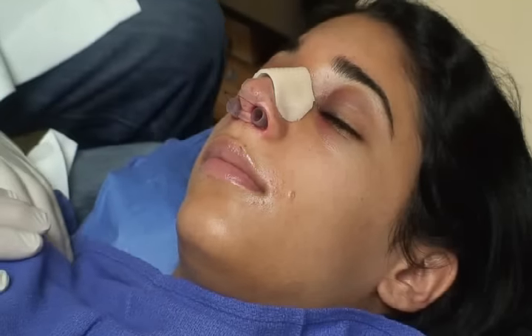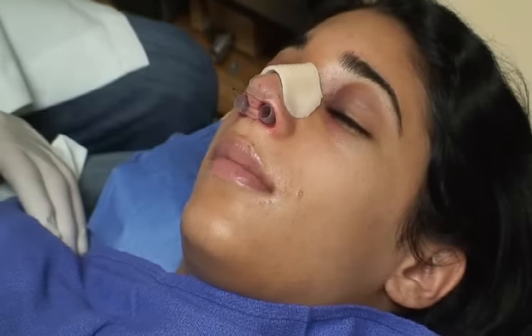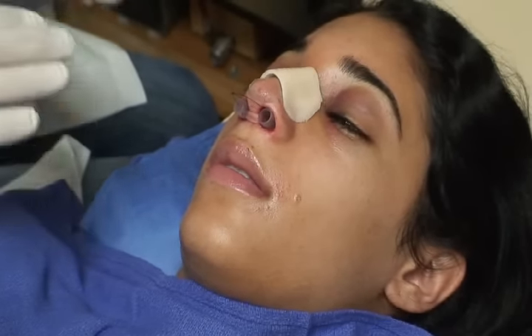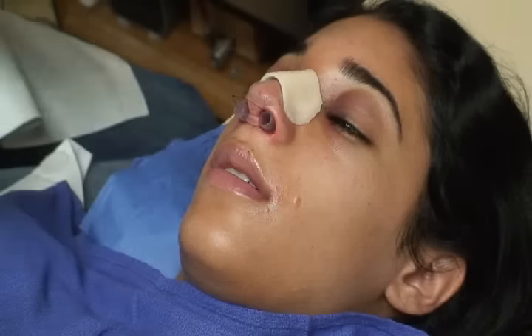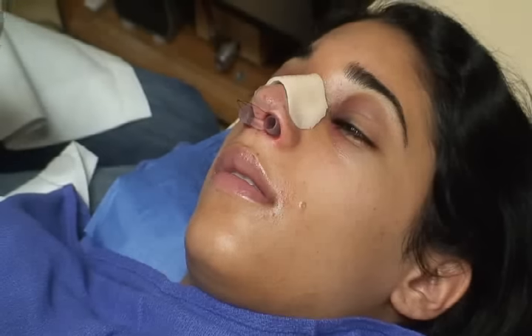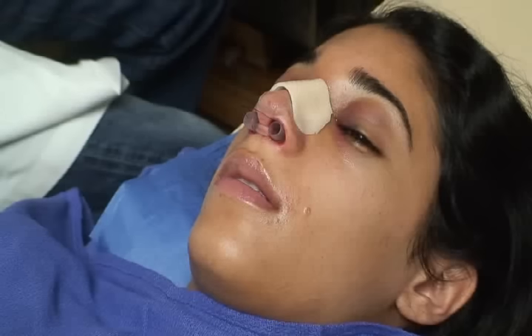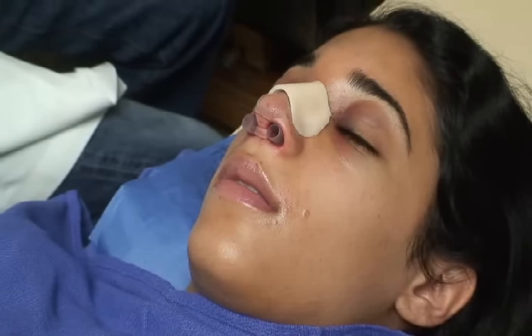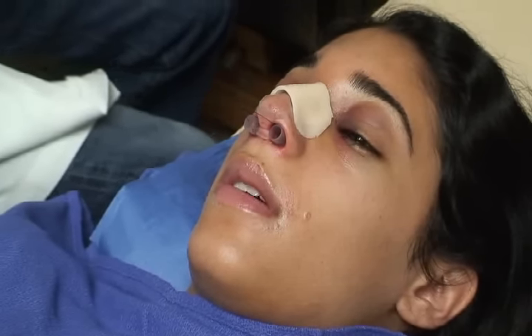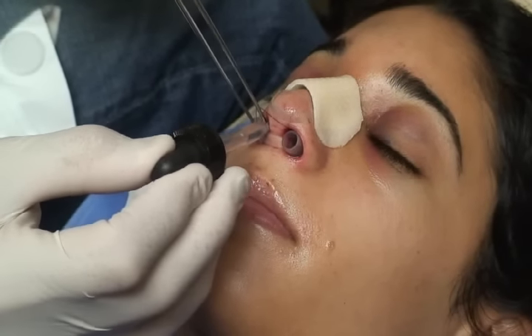It's one day after surgery and our patient is doing fine. We're going to do two things: remove the nasal airway, and secondly, remove the Telfa pads that we use as packing. First thing I'm going to do is instill topical anesthetic — a combination of Afrin nose spray and Ponicane. Just a couple more little drops; it's nice to do it progressively.